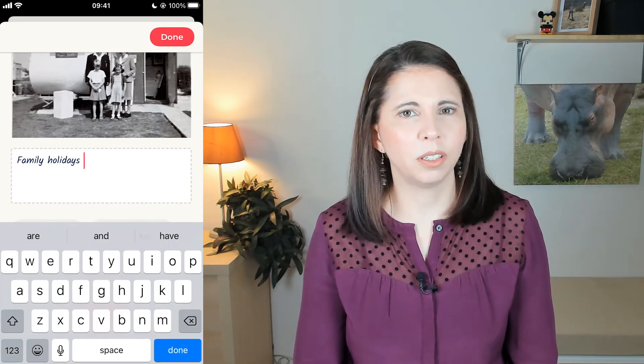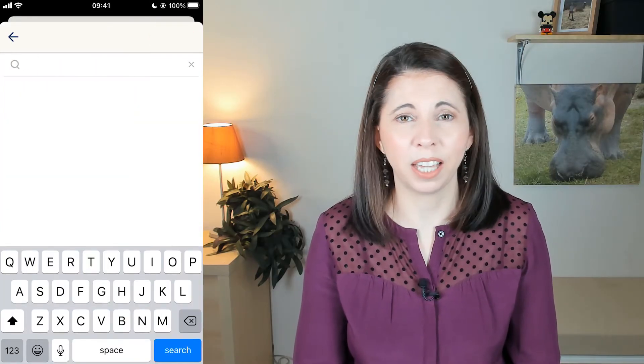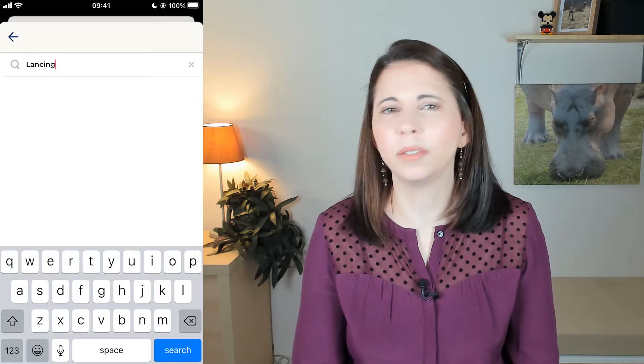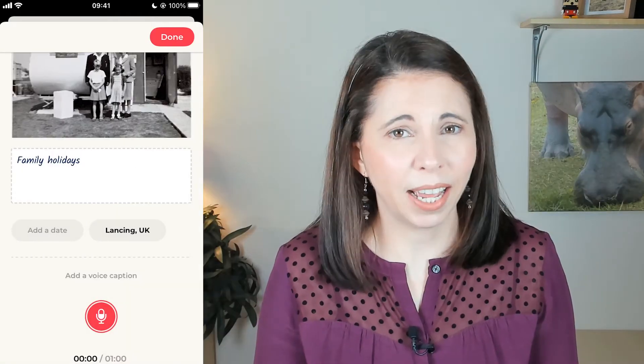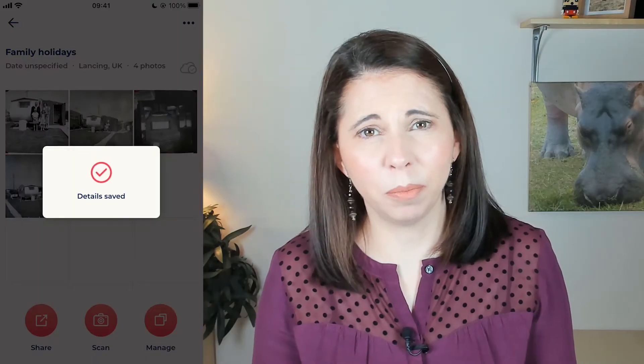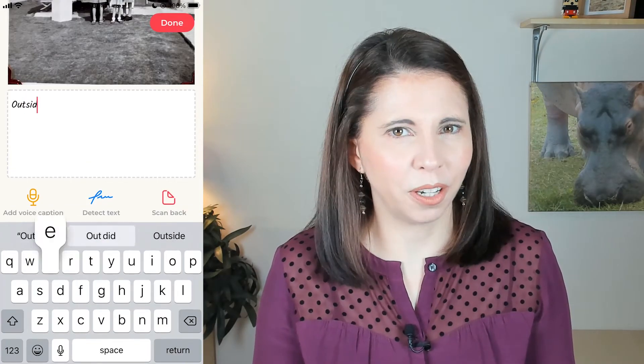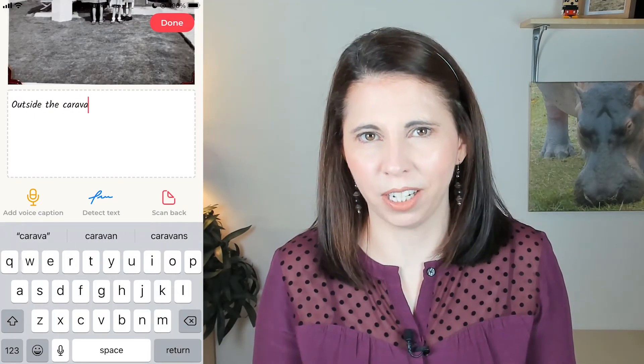Once you've got the images, you can save them to an album, add a title, the year the photo was taken, the location and even your own note if you want. You can easily share your photos by inviting others to look at them with a link, email them or share on social media. You can view your photos on the app but you also have a web browser version.